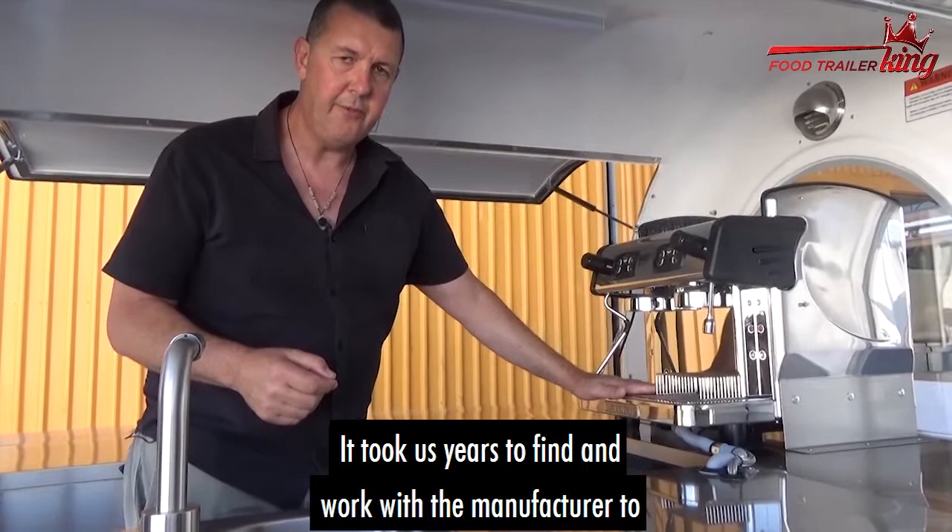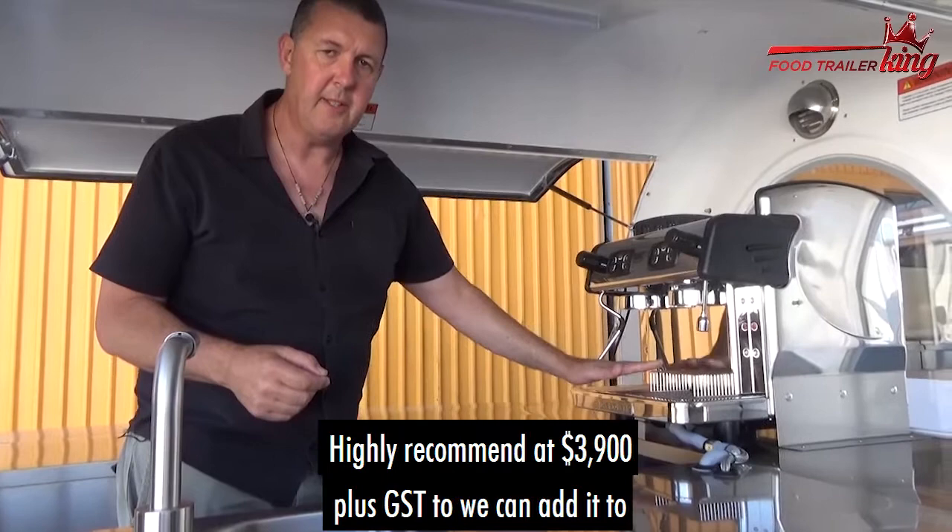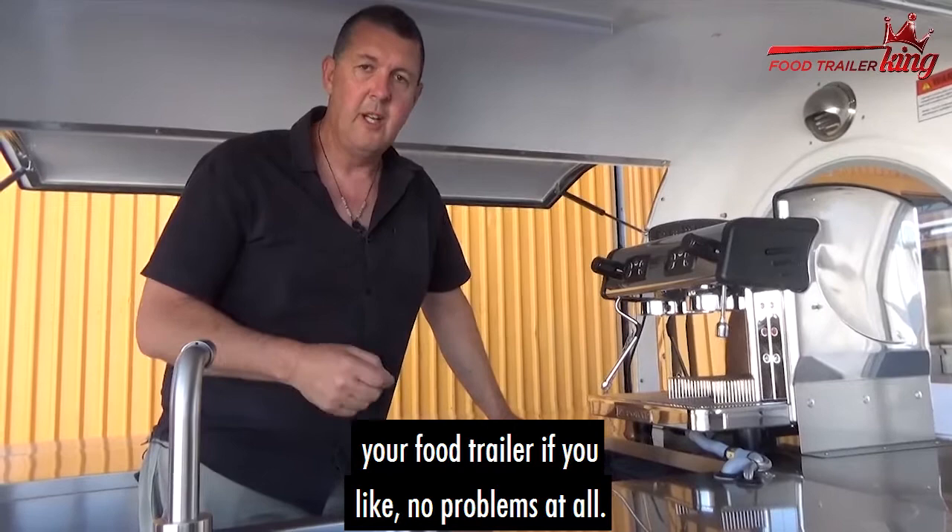It took us years to find and work with the manufacturer to find the right machine that will give no issues. Highly recommend it — $3,900 plus GST. We can add it to your food trailer if you like, no problems at all. Just talk to us direct.